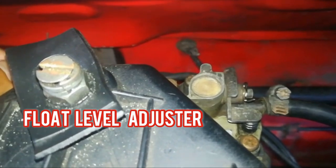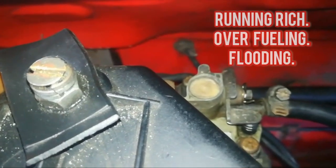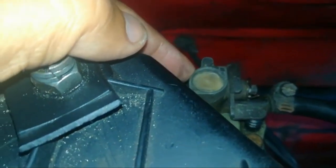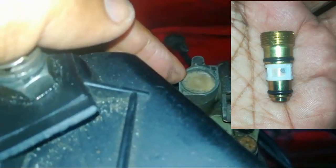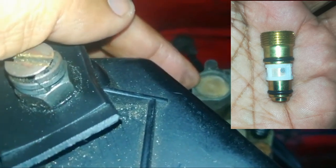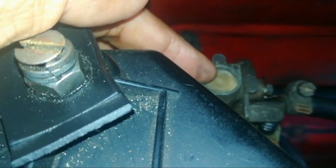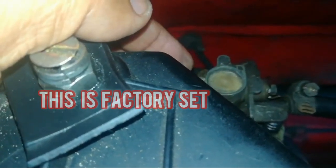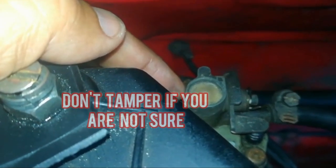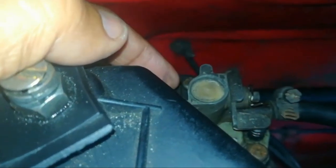Another problem this carb may give is flooding, where too much fuel flows into the carburetor and causes the car to run rich or cut out. Underneath here is a brass nut where you make adjustments for the amount of fuel flowing into the bowl of the carburetor. You use a screwdriver to make your adjustments there, but I wouldn't advise doing it if you don't know how — rather take it to someone experienced. Don't mess around with this or you may make your situation worse.